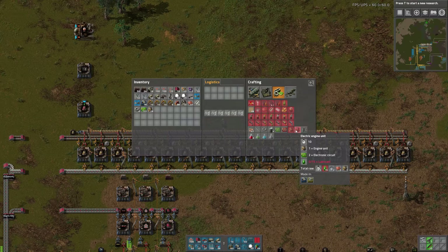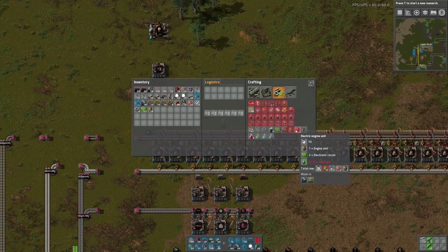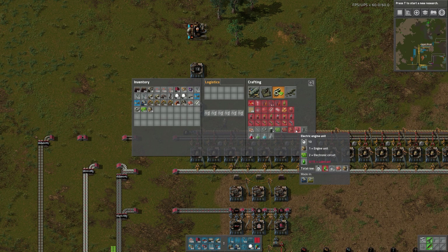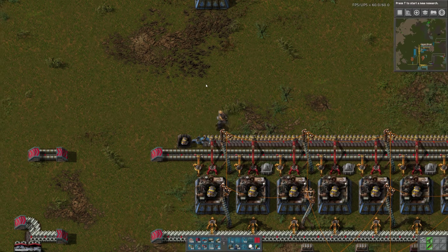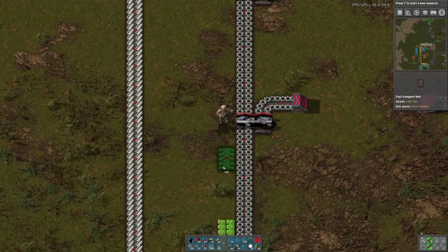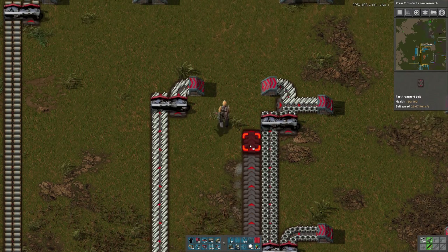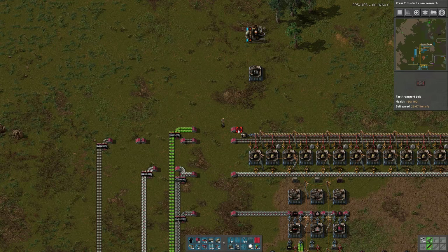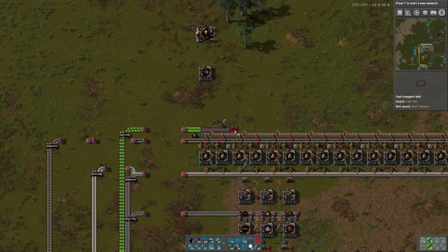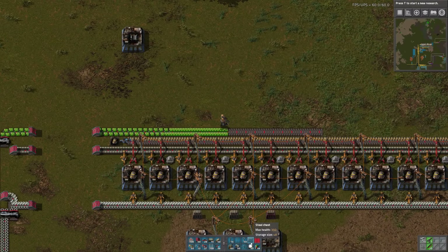I wanted to set up the red engine type things. This is what I want to build, and then we'll do batteries, then red circuits, and then we'll build the other research. So everything from here on up basically — engine units, electronic circuits. So we need to bring electronic circuits down. I think I'm doing fine in the factory right now, though I'm leaving a space there. I think 10 is probably plenty.